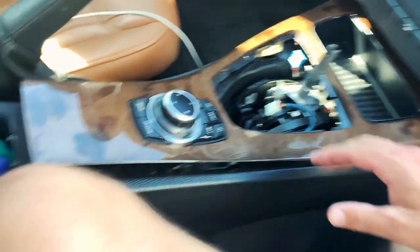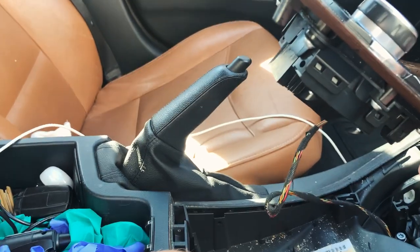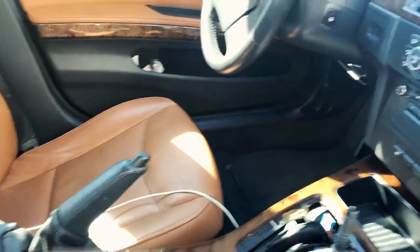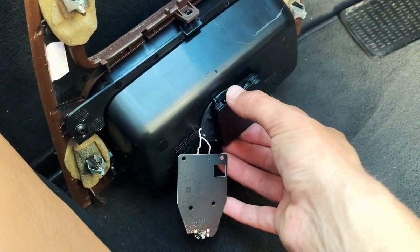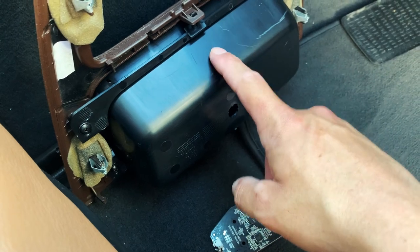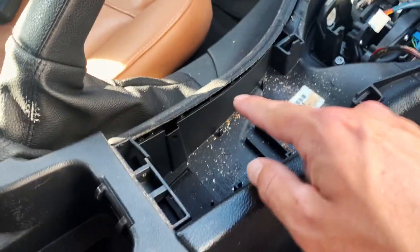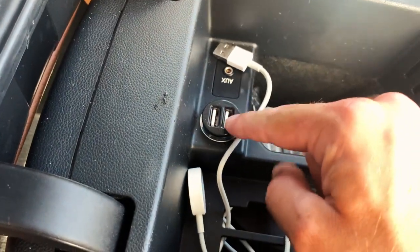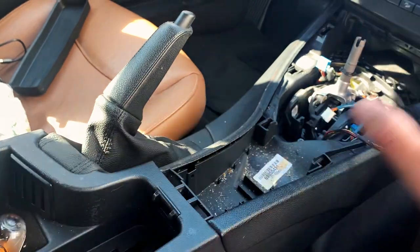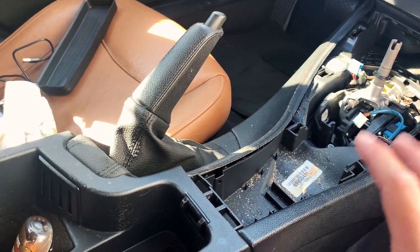Once you have that out you should now be able to remove the trim. The iDrive controller will still be connected, but you have enough flex in the cable that you shouldn't have to remove it. What I want to do is go ahead and glue this right here like so, that way when I set my phone inside this cradle it's close enough to the coils that it will start to charge. Then I'm going to run a micro USB cable from the coils all the way underneath the center console, through here, and straight into my USB outlet right here. So it should look completely OEM — you shouldn't be able to see any wires.